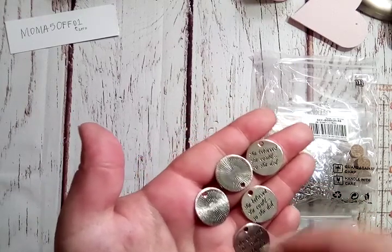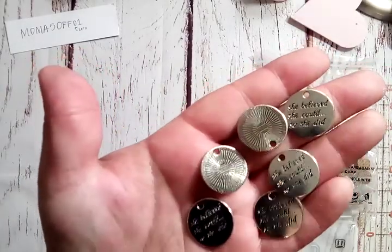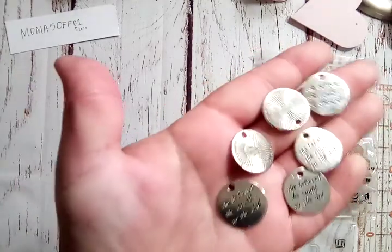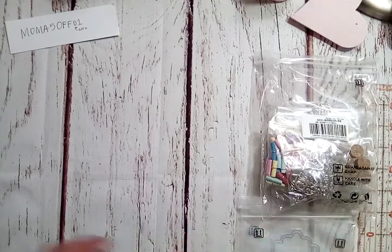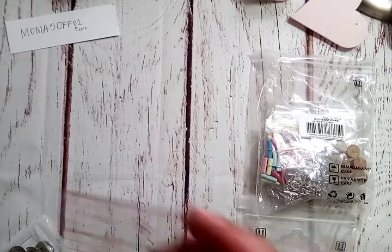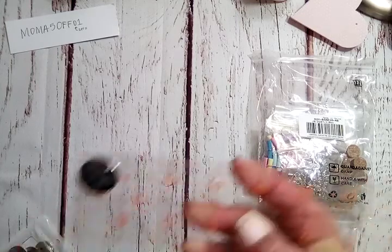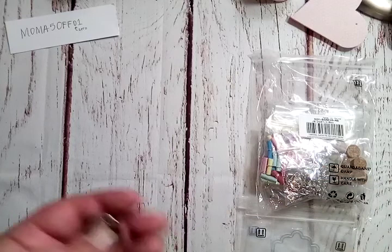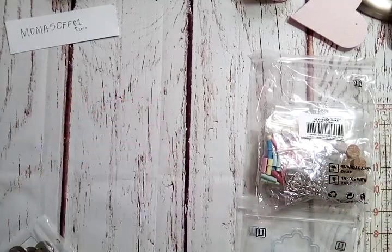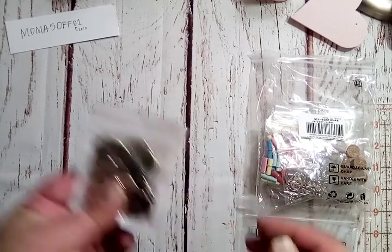It's already got the hole in it to put onto a jump ring — very beautiful font on there. Love those. Let me measure one real quick to show you guys. It's about seven-eighths of an inch — a good little size for a charm. You get 20 in the bag.